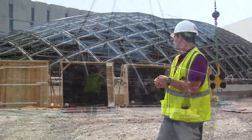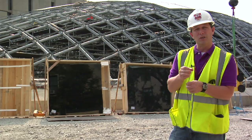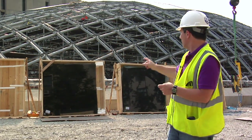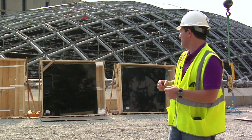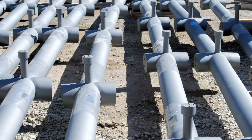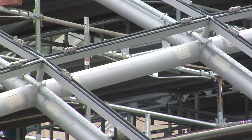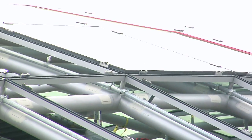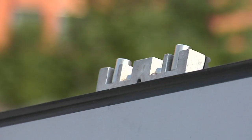Once the dome structure — the large steel structure — was set, you would see in between each intersection of those tubes what we call the nodes, which are the supports for what we call the space framing. The space framing sits on top of those nodes, and that's what's supporting the glass on top. You can see the black gaskets around the perimeter — those are also sitting on top of the nodes. The glass sits inside these gaskets, and there are fasteners, two on each side, that will secure the glass in place.